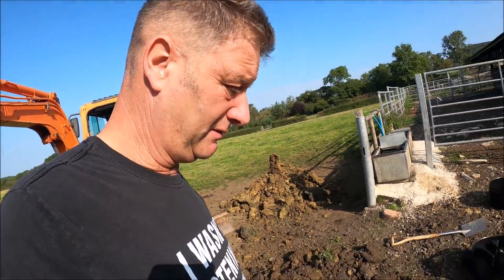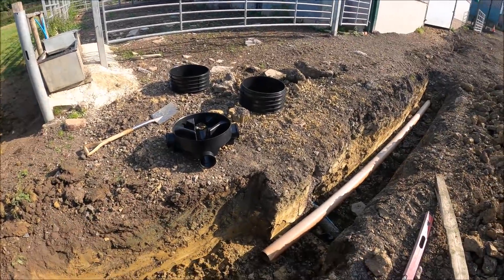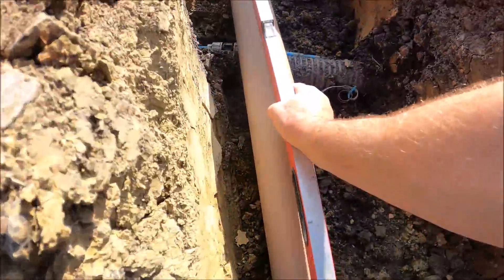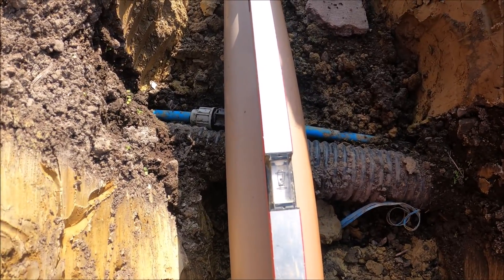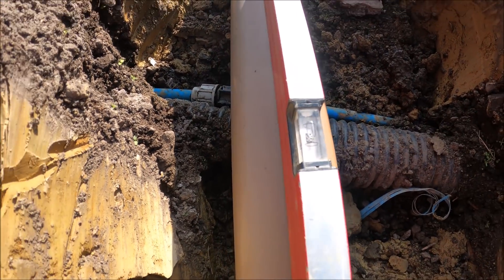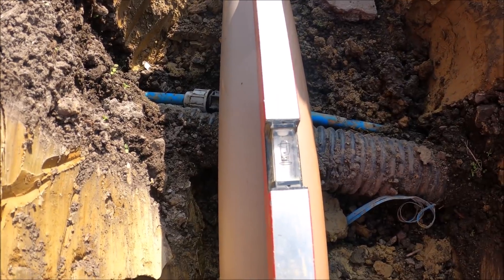Just doing my prep. I've got enough fall on that pipe - I was thinking I might have to go through the land drain below and do something with it, but there is still enough fall on that pipe. Happy with that.